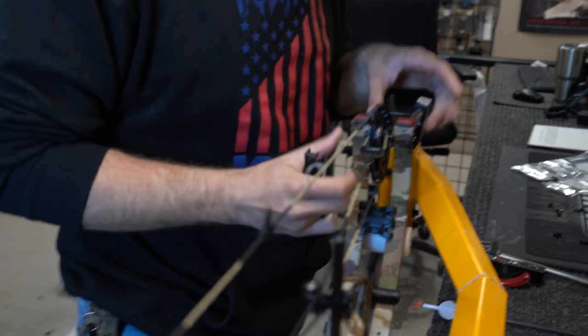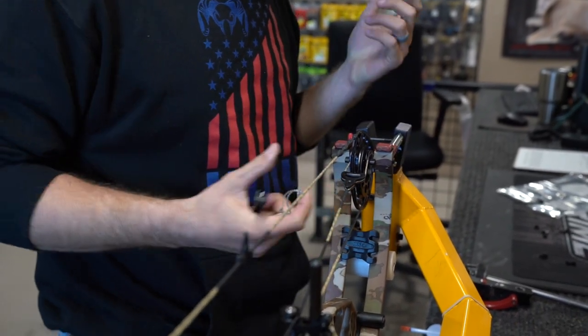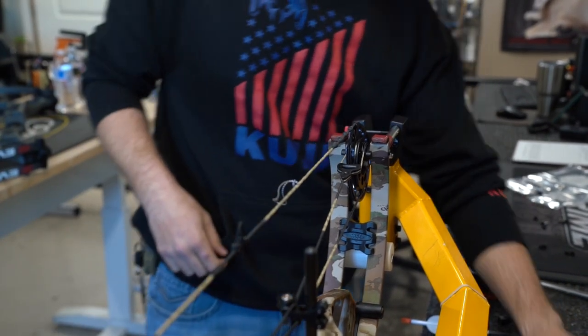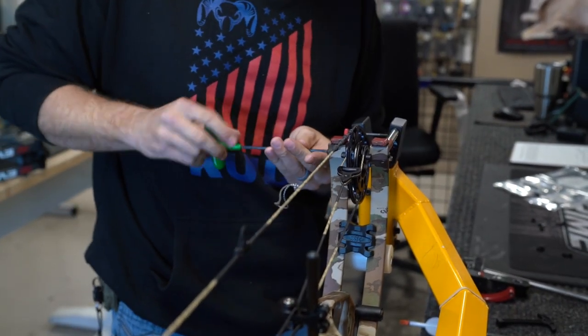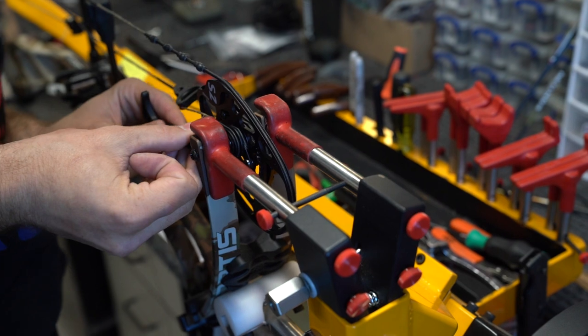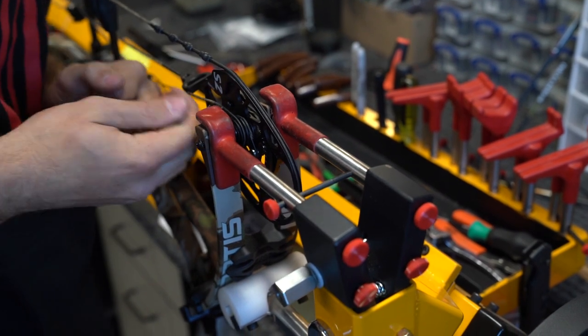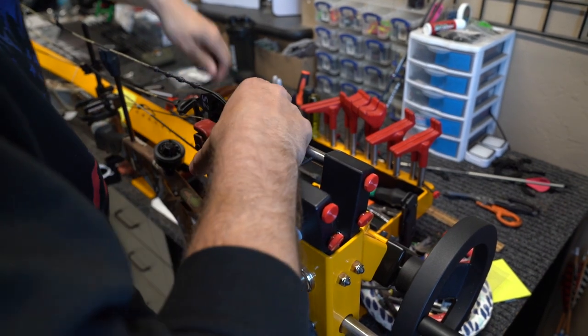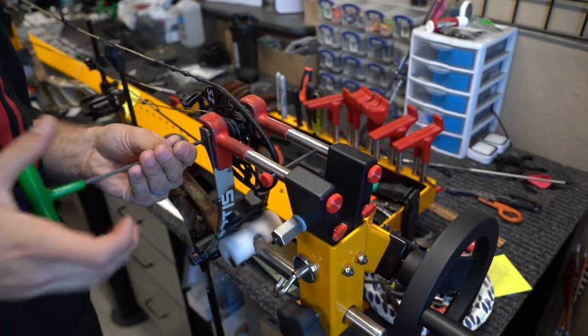Same thing on this side. You can see there's still a little bit of movement on the cam — all of that is from loosening that axle, just to make sure we're being safe about everything. And we're good. All right, we adjusted the cams — hopefully that's all we have to do. We're going to see by taking another shot through paper.